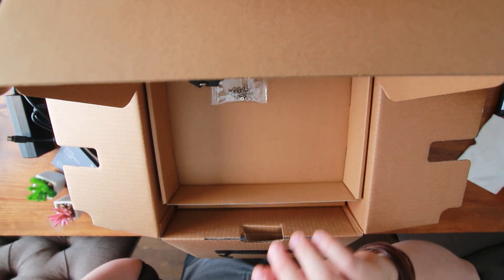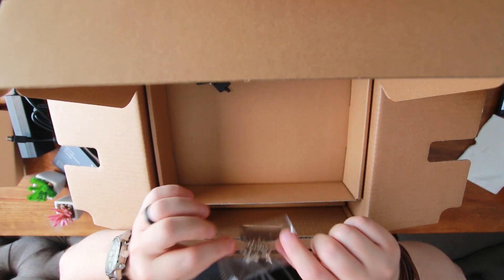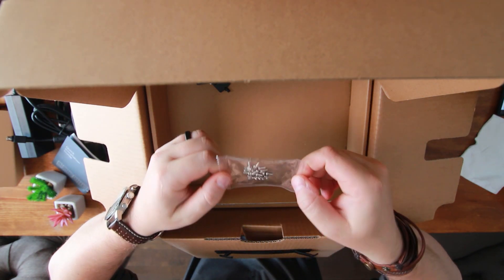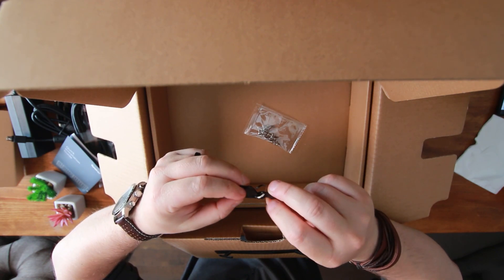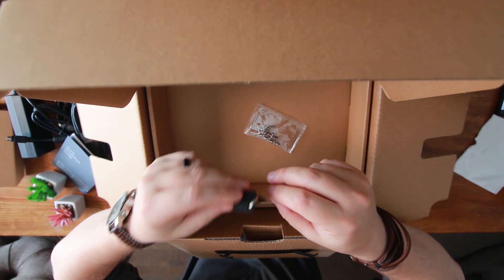Once we lift this up, we've got some screws, which I'm assuming are to mount the hard drives. And of course we've got the Synology key — interesting.